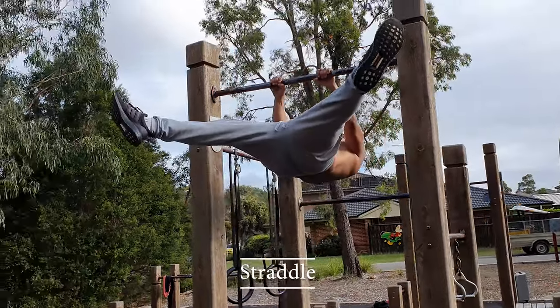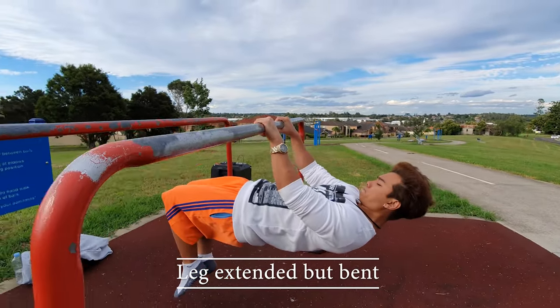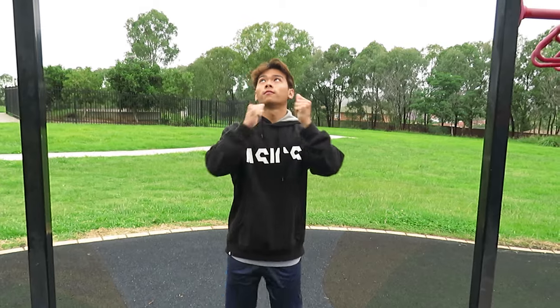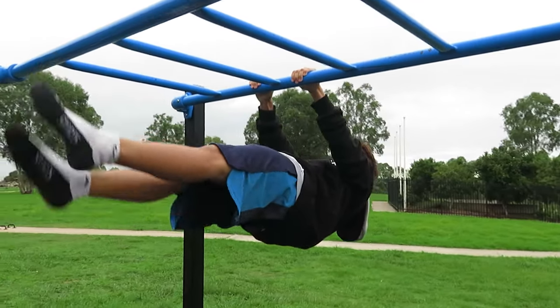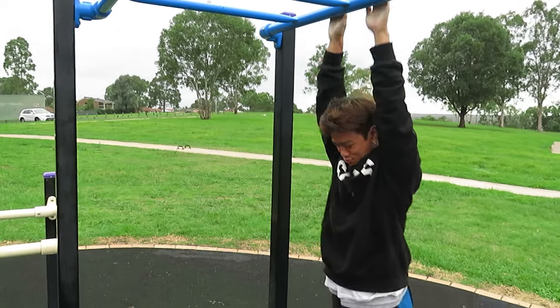Moving up from that is the straddle, then legs extended but bent — though keep in mind this one isn't necessarily needed; you don't have to do it, but doing it every now and then will help. And then of course it's the full front lever. With any one of these progressions, once you can hold them for at least six seconds per set, that's when you can start to move on to the next harder progression.